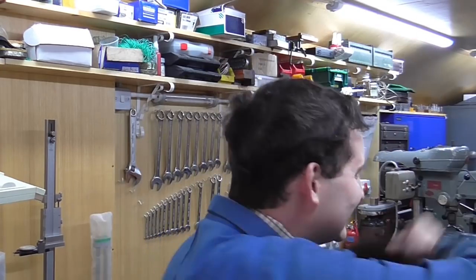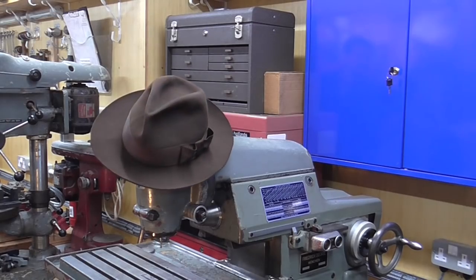Mr Crispin here once again and welcome to my workshop. In today's video it's on to the slide bars. I'm going to be covering what a slide bar is, a bit of milling, and I'm going to be pointing out a few things. Also at the end of today's video I've got some details on where you can find those piston ring articles that I mentioned in an earlier video.